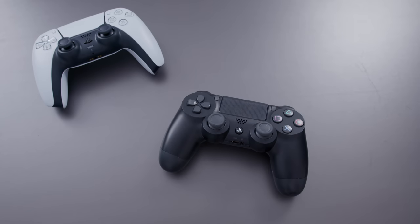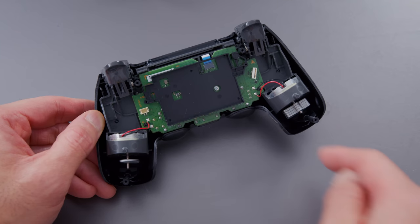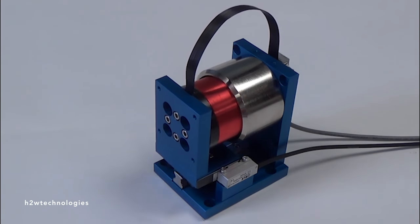Older PlayStation controllers would have motors in them — one on the left, one on the right — with different weights, so you could create the sensation of some kind of rumble or vibratory feedback. They were kind of cool, but they never felt super special to me. These use a different type of motor.